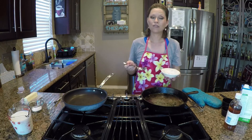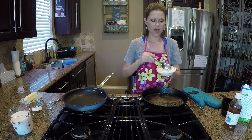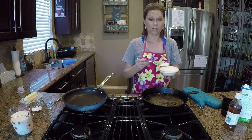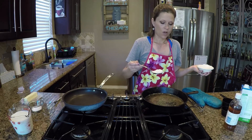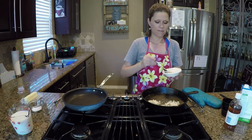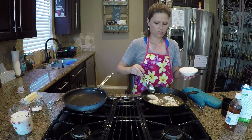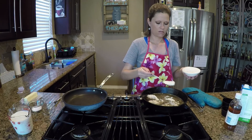I use whole wheat white flour. The fact that this is not regular all-purpose flour is also going to help with the coloring. I did three tablespoons of butter, so I'm going to do the same amount in flour — one, two, and three.